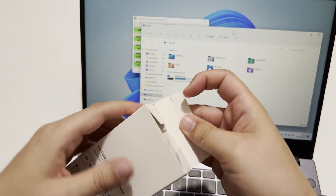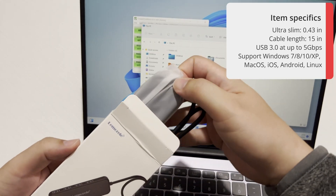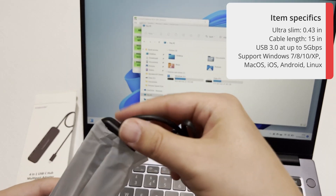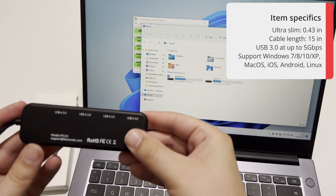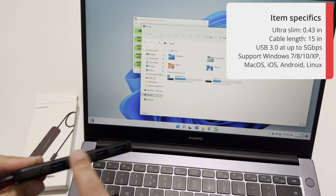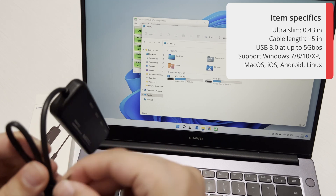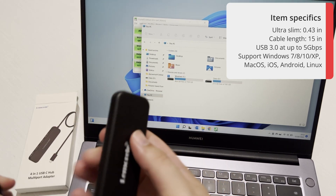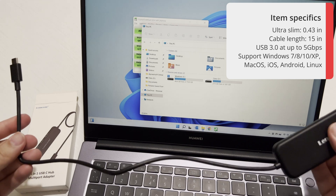Moving on to the 4-in-1 USB-C hub. The model number is TC41, and this is USB-C input with four USB Type-A ports. The packaging is again nice and strong, so no worries in transport. This one is really light and made of slightly thinner plastic, but it's clearly built well. It includes four USB Type-A ports — no USB-C ports on the hub itself — making it perfect for travel when you just need to plug in memory cards or peripherals.